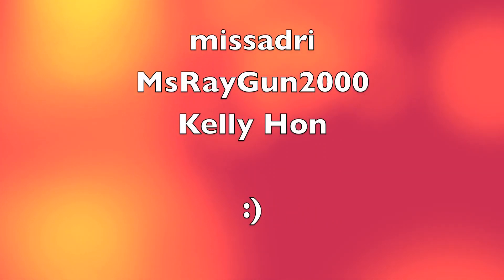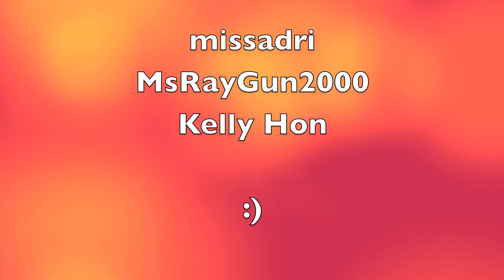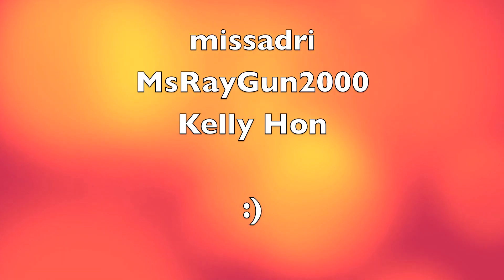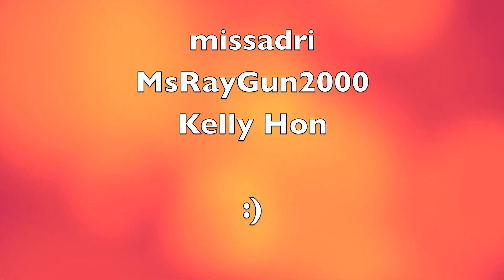Here are three amazing people that got in touch with me through Instagram, Facebook, and YouTube. If you'd like the chance to get featured in one of my next videos, feel free to connect with me through any one of my social media sites.